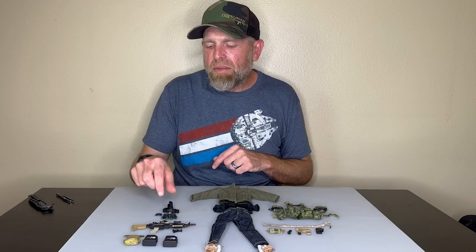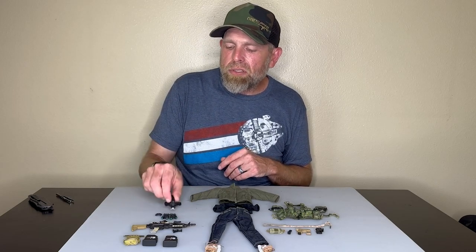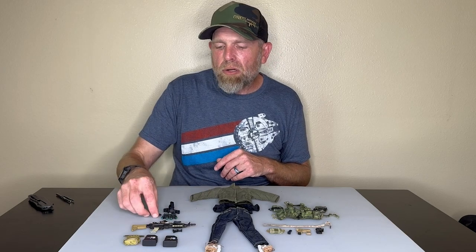And then we have this right here, which is super rare and hard to find now. This is a skull crusher with a quad eye and a battery pack. This is a great kit to start with, but these are hard-to-find parts now, and this is the kind of stuff that I love and that I design.